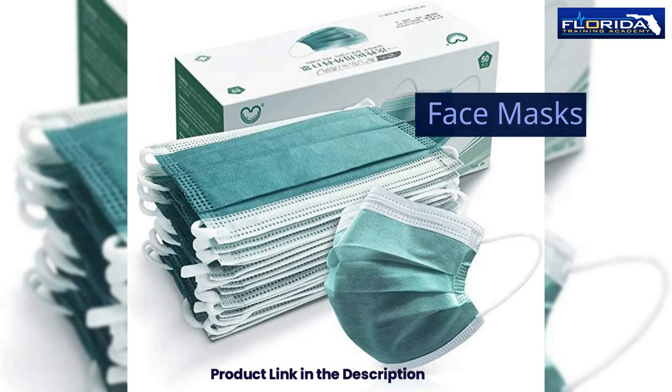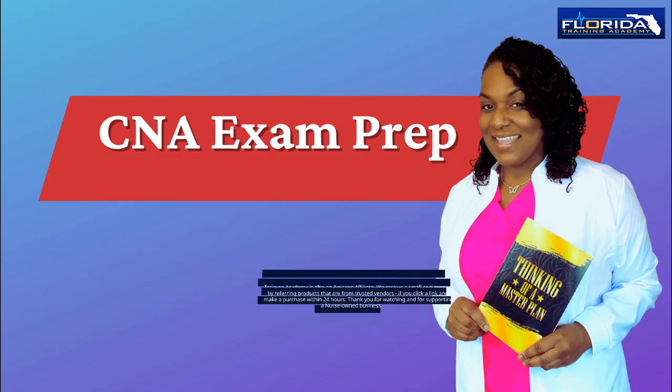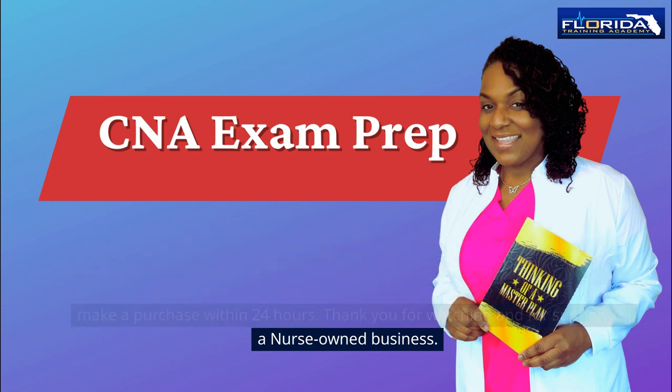Face masks, isolation gowns, and business cards. Florida Training Academy is a CNA and CPR training company, and also an Amazon affiliate. We receive a small commission by referring products from trusted vendors if you click a link and make a purchase within 24 hours. Thank you for watching and for supporting a nurse-owned business.